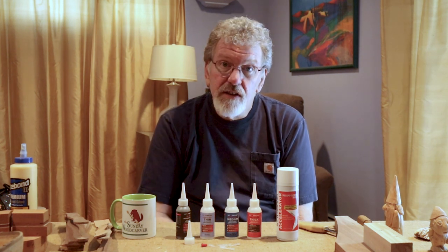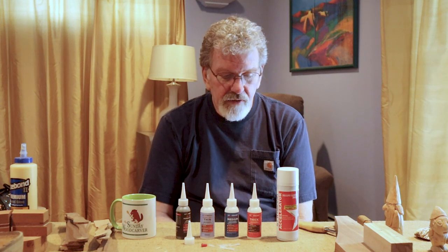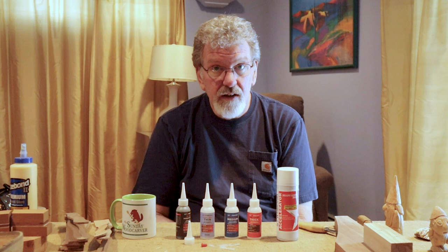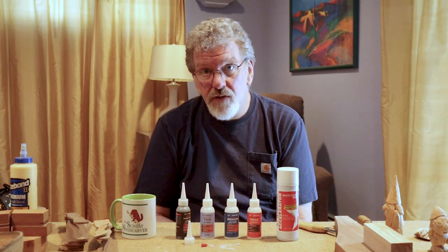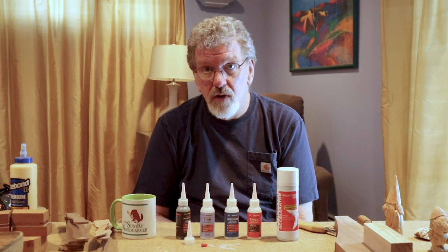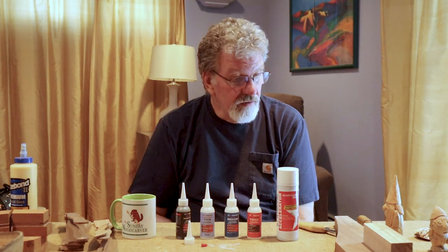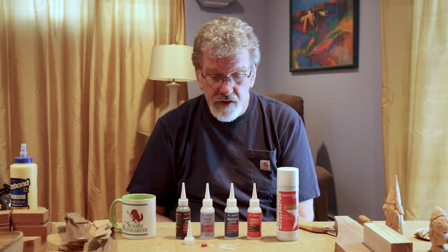Hi there, I'm Don, the Sunday Wood Carver. Typically on this channel you see me doing carving projects. Today I'm going to talk about CA glue, which is something I use as part of my carving projects. I'll demonstrate a few different ways. I'm also a wood turner and I use CA glue in that process. And I have some other little projects and repairs and a few other ways that I use it. So let's talk about some of the ways that I personally incorporate this.